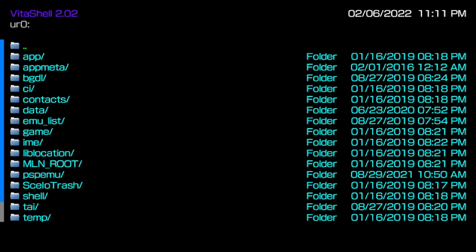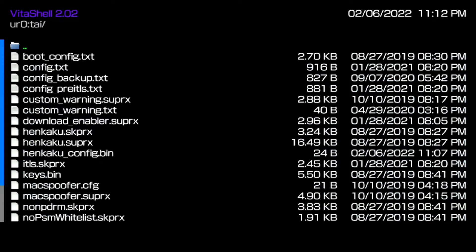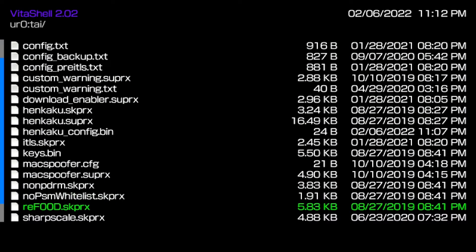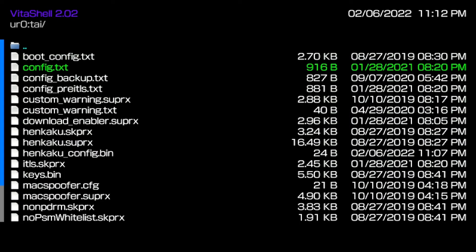The ur0 is mostly the folder for your plugins. If I go into the tai folder inside ur0, you can see plugins like max buffer, non-pdrm, reF00D, sharpscale — that's a PS TV thing. Most of the plugins you get from Auto Plugin or Auto Plugin 2 will be in here.